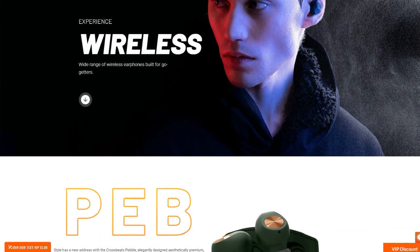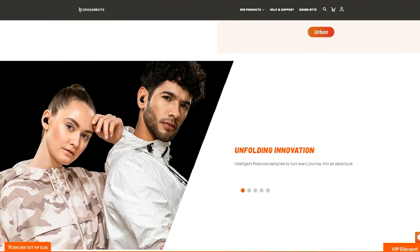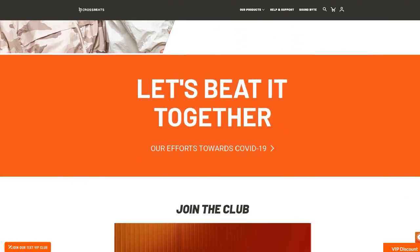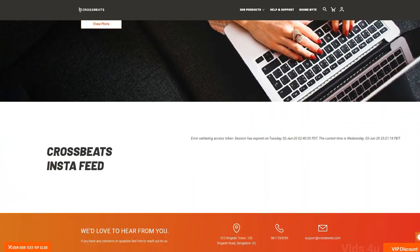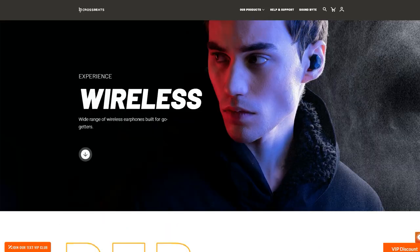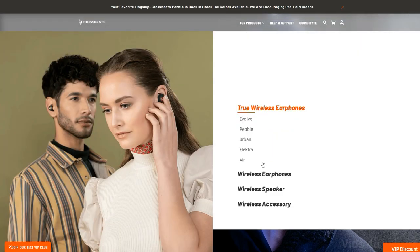Hello everyone. A good guy from Crossbeats sent me a product to have a hands-on review. The crossbeats.com provides many soundbites to choose from. It is one of the best trusted brands and specializes in making wireless personal audio products.